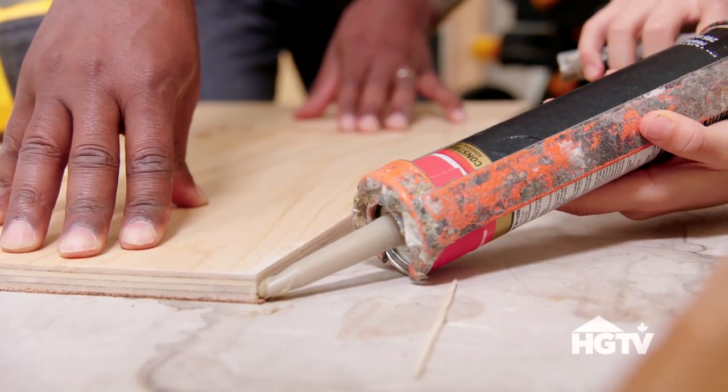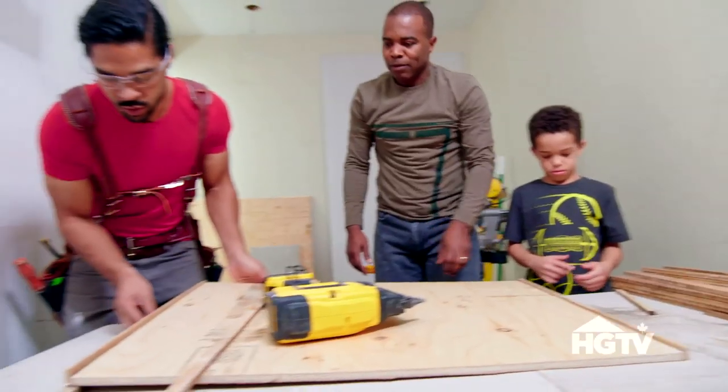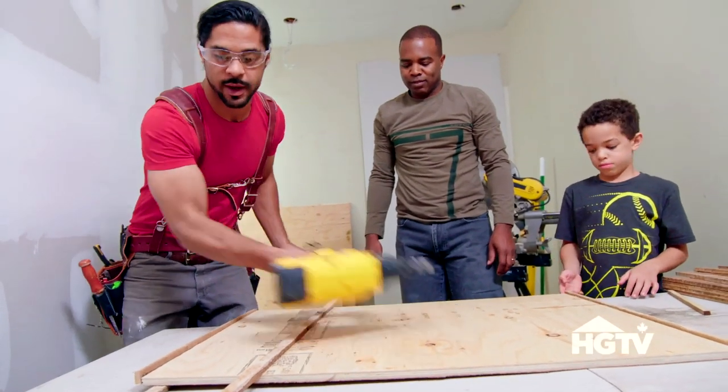Now try not to glue your dad to the backboard, okay? Steady hands. When you guys glue that side in, I'm going to nail my side off.